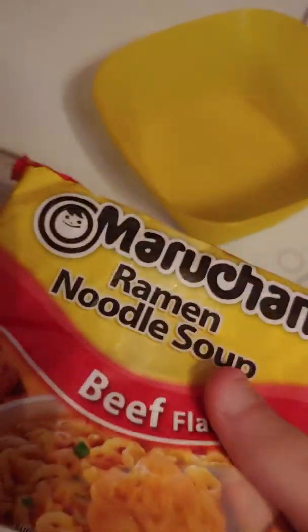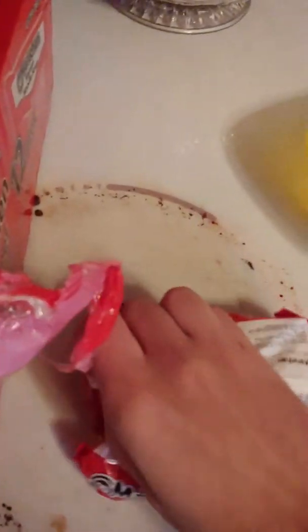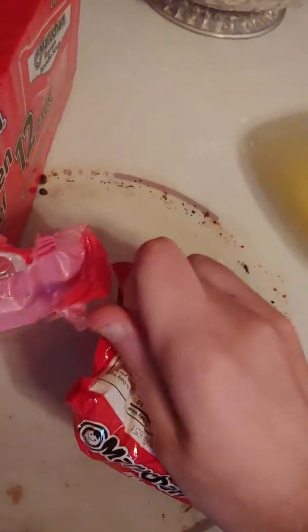This is some clear quality for my phone. Now I can't do this one-handed. We got our flavoring — beef flavor, made in the USA. Please tear along this red line up here.